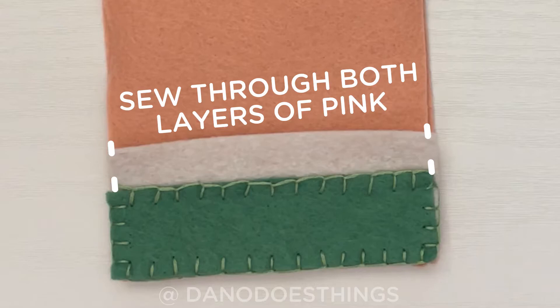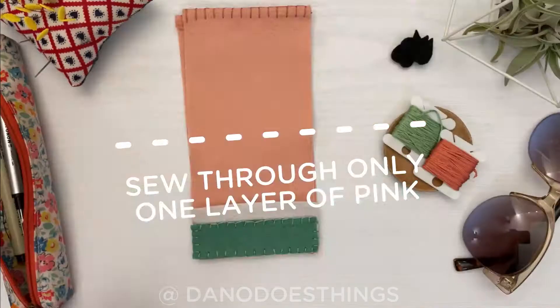Then we will attach the white section using the same idea — going through both layers of pink on the sides to attach them together, but only going through one layer along the top edge so it's only an applique design.